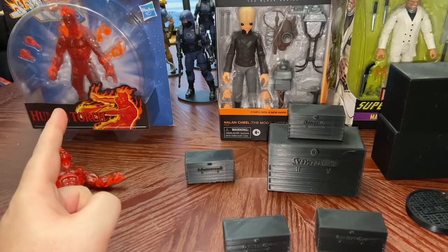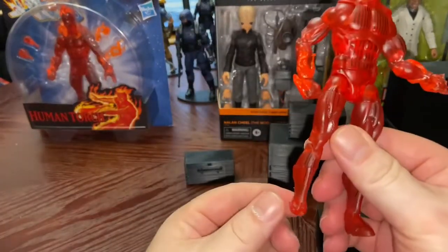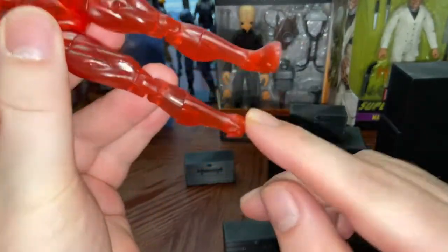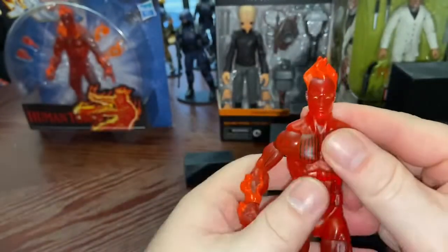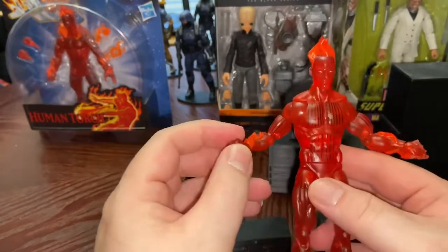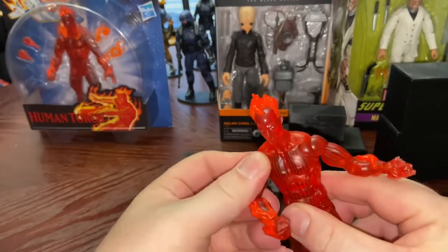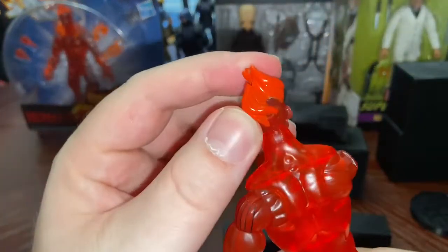The next one is Human Torch from Fantastic Four. You've probably seen this in a prior video because I've had it before. If you have any fur babies, they will sometimes defeat a Marvel Legend — she got a hold of this one and chewed up the hand and part of the foot. The cool thing is I've seen on YouTube where someone puts yellow paint onto the flames, and now I have an extra one to try that on. My wife replaced the figure, so now I have this one to experiment with painting.